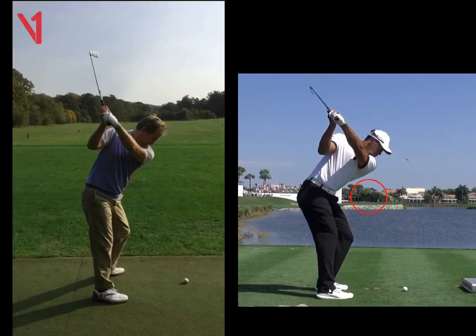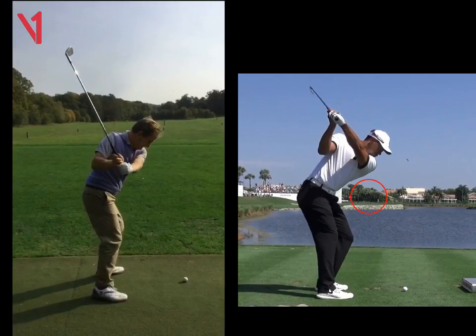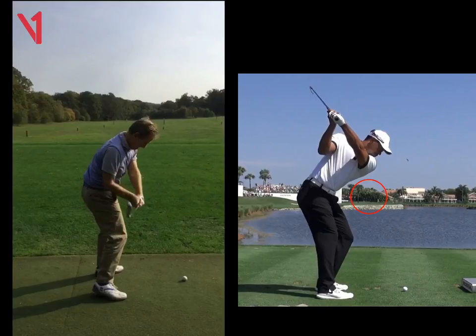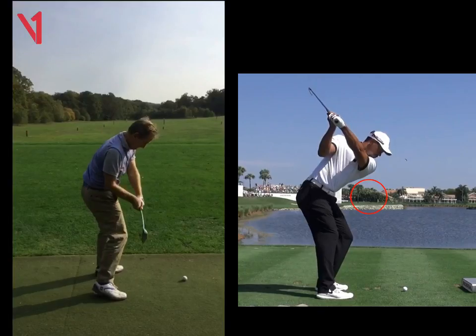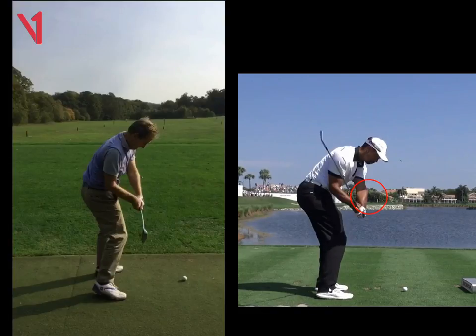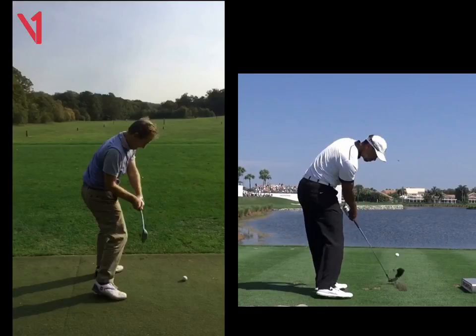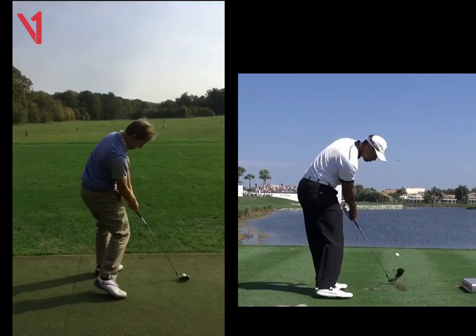Coming down, if we run through yours now, the lines are impeccable — really, really good. Left arm's fantastic. Shaft of the club's great, cutting through the top right part of the forearm. If we look at Woods coming down, he's cut through the top part of the forearm — he's in a big cut here, pulls in front, bit of clearance with Tiger as well. Look at that, nice clearance. If you look at you, exactly the same.